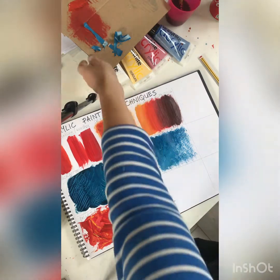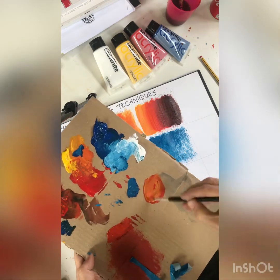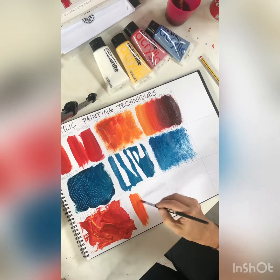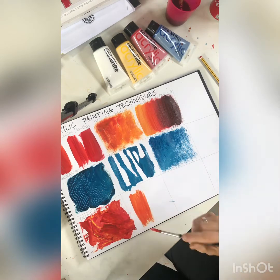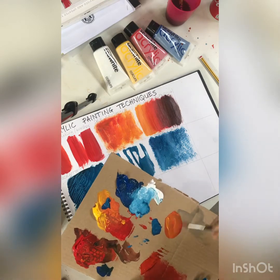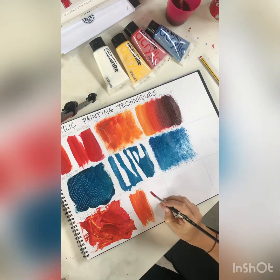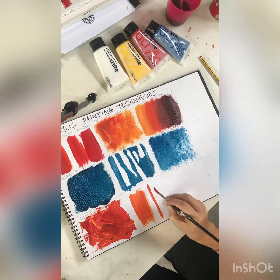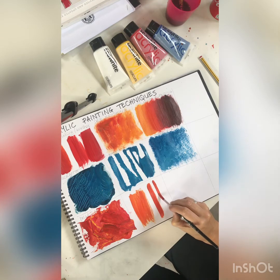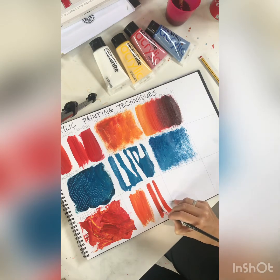Now I'm going to show you how to use a soft edge versus a hard edge. For a soft edge, you just brush it like this and it gives you a reasonably soft edge. For a nice hard edge, you need to use a lot more precision. So you can practice — that's a nice hard edge there, and that's quite a soft edge.